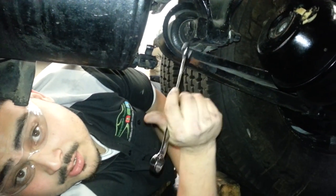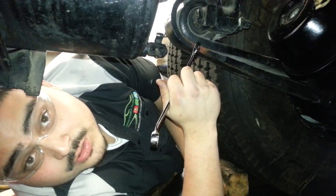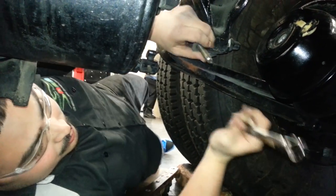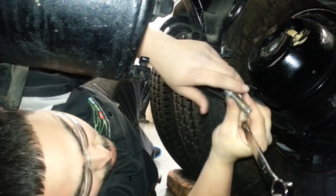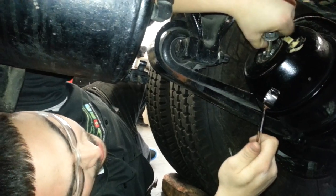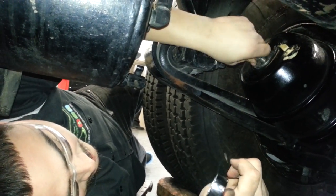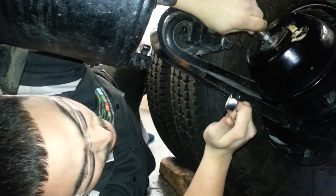My name is Randy Fuentes and I'm here at Los Angeles Trade Tech, part of Diesel 132. I'll be showing you how to properly cage a dirty-dirty can using the caging tool here. We're going to properly insert it. We've always got to ensure that we've got shop air and that the parking brake is set.